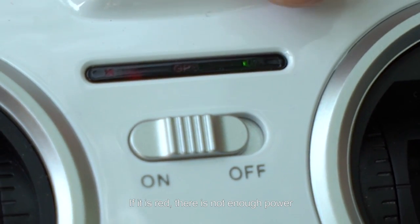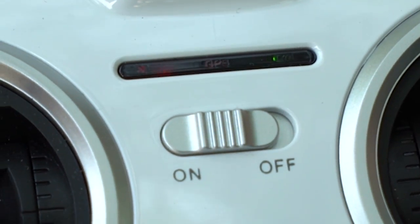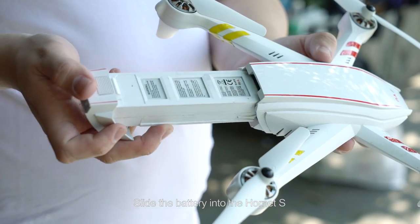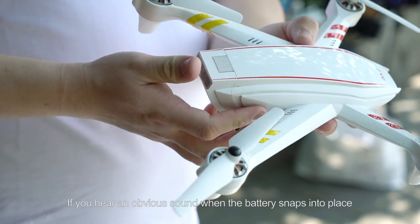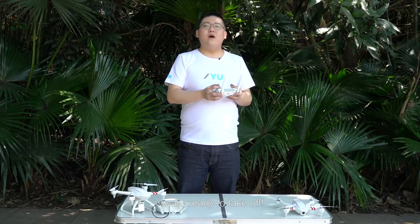If it is red, there's not enough power and you need to charge the battery. The final step is battery installation. Slide the battery into the Hornet S. If you hear an obvious sound when the battery snaps into place and see no gap between the battery and the Hornet S body, the battery is installed correctly. We are ready to take off.